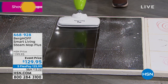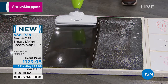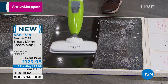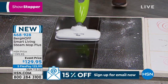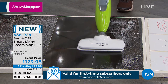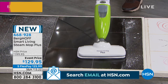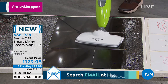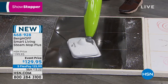Who wants to walk around with a big bucket of green solution, pink solution, purple solution? How about just using water? This is chemical-free cleaning with the amazing Berghaoff Smart Living Steam Mop Plus. It's going to steam that water to a whopping 220 degrees, which means not only is it cleaning and getting rid of dirt and grime, but also sanitizing. The 24-foot cord means you can move around the house — you can dance while you're cleaning.